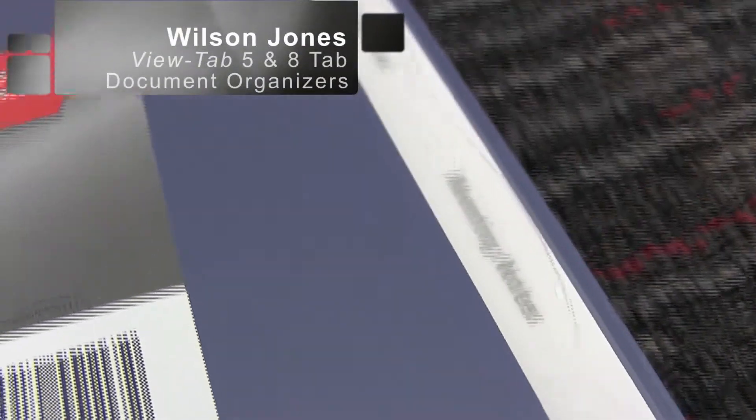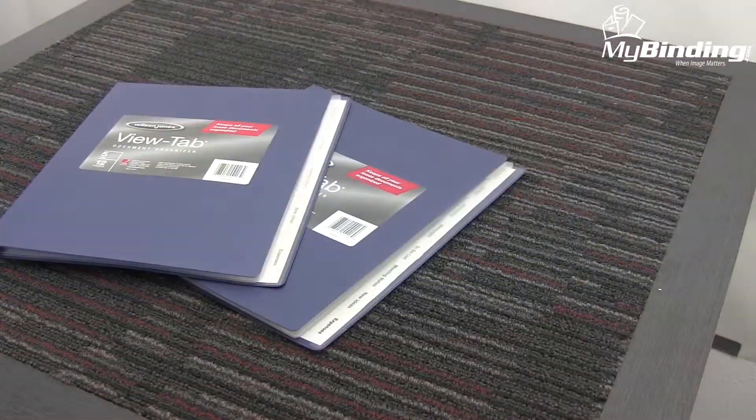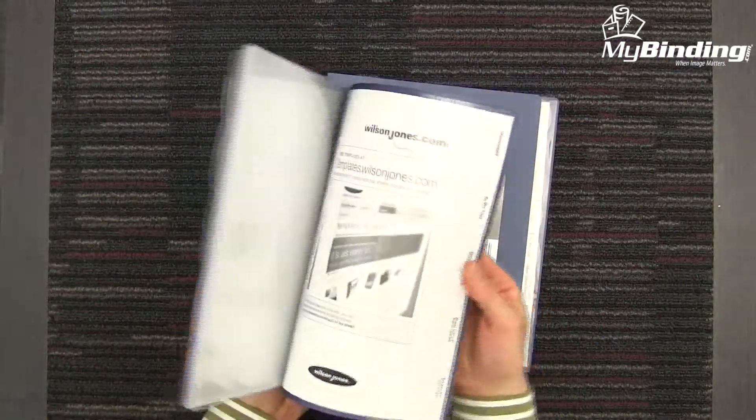Welcome to another MyBinding video. This is a look at the Wilson Jones View Tab 5 and 8 Tab Document Organizers. Simple, straightforward, sleek and clean. When your presentation or proposal needs that professional and durable look, check out these document organizers.